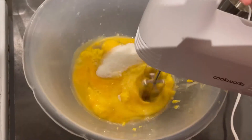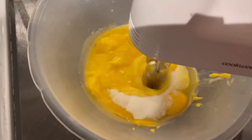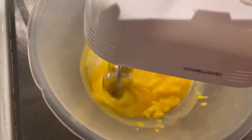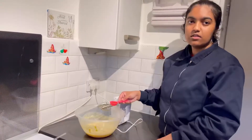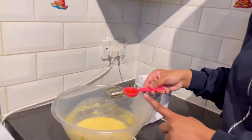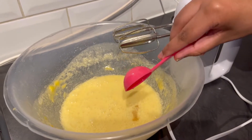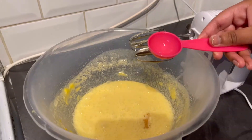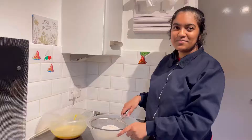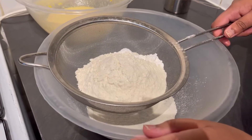After it's gone fluffy, like this, you add one tablespoon of vanilla extract and then mix again.